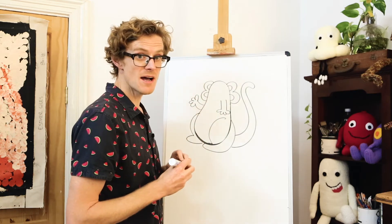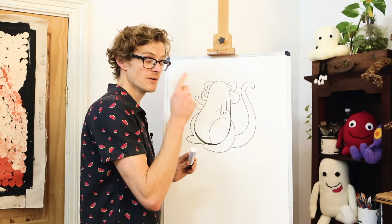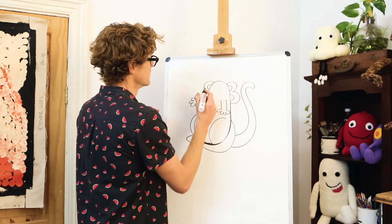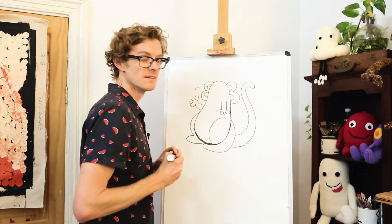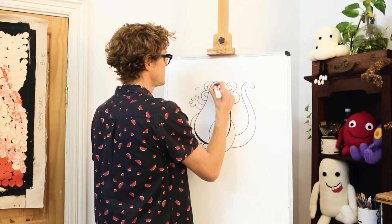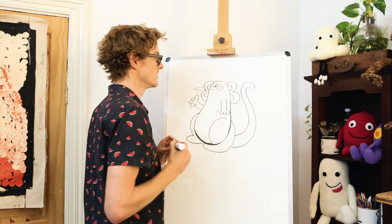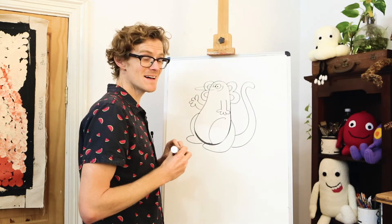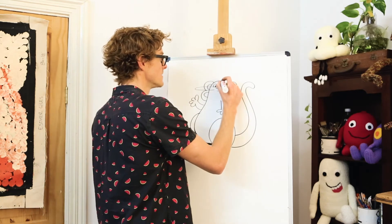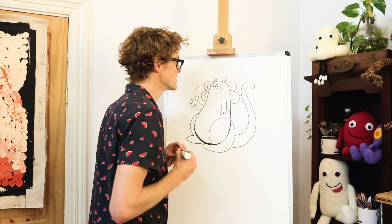Now we'll draw Gyro's eyes and his nose and his mouth. Gyro has got a big long Pinocchio kind of nose that sticks out in front of his body. And then we've got a couple of little round eyes and a big smile.